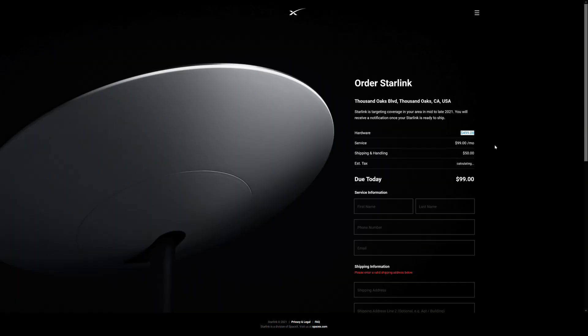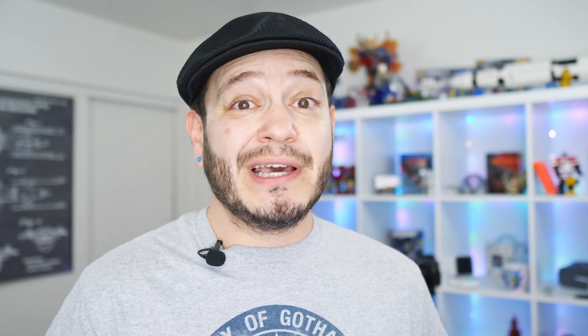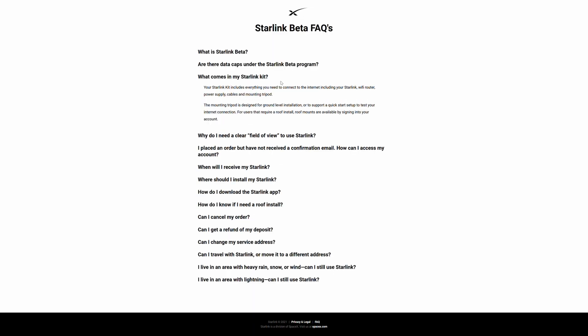SpaceX is opening up pre-orders for Starlink in the USA, Canada, and the UK. It's new, it's high-tech, so it's not too surprising that it's also going to start a little pricey. The initial deposit is $99, the satellite dish and installation kit is $499, and the monthly fee will be $99. That sounds a little expensive, but the installation kit also includes a Wi-Fi router, so that should help take a little of the sting off this price.